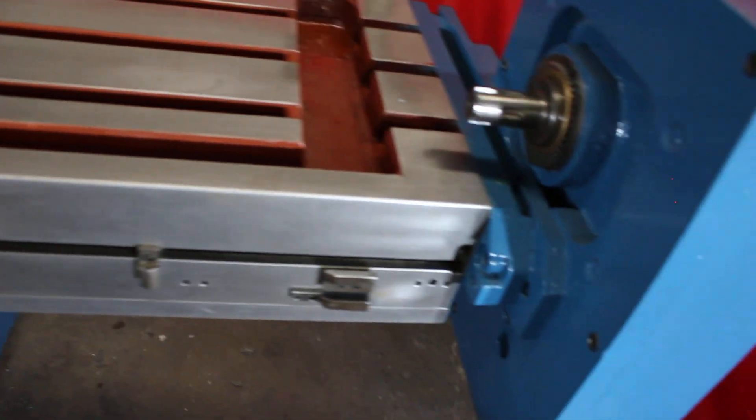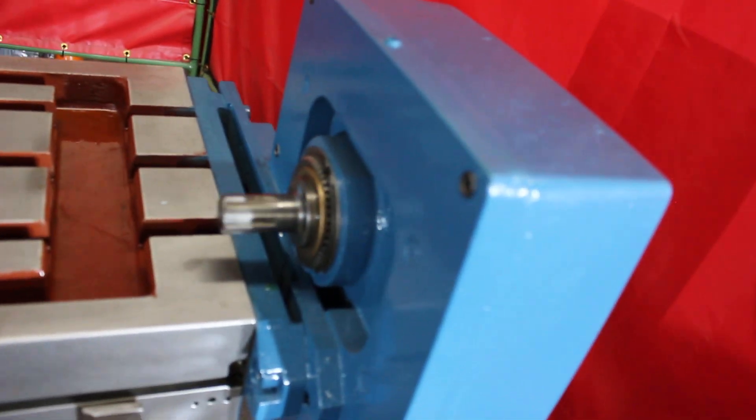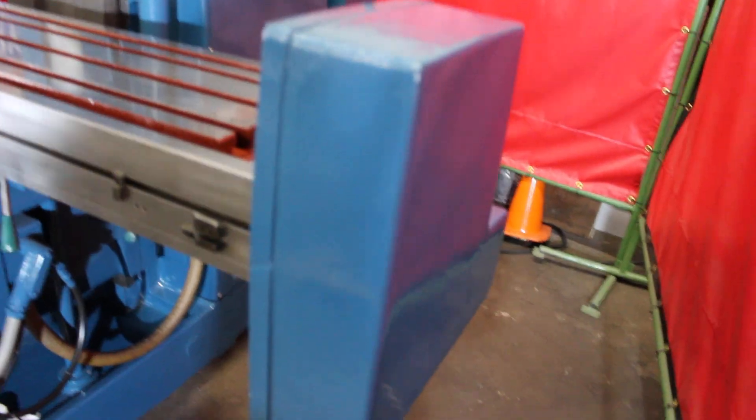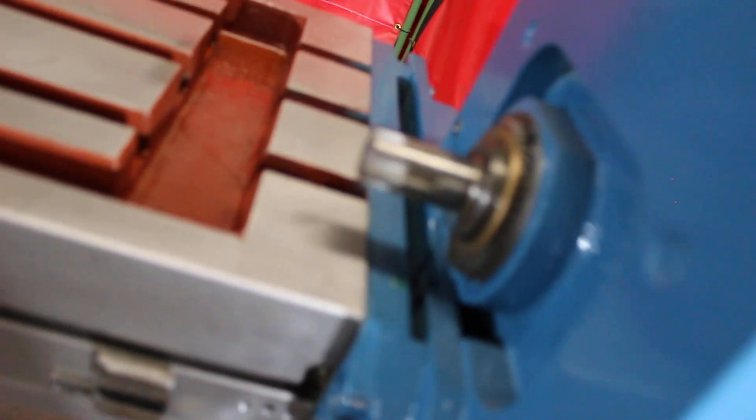We've got it set up with the power take-off as well. This is an original Kearney Trecker power take-off. The gears on the underside are absolutely perfect. You can use it if you like — it's an option to keep on if you desire. Here's the spline drive shaft.